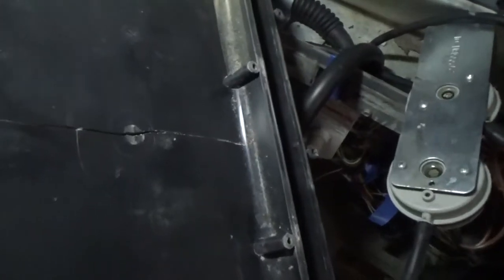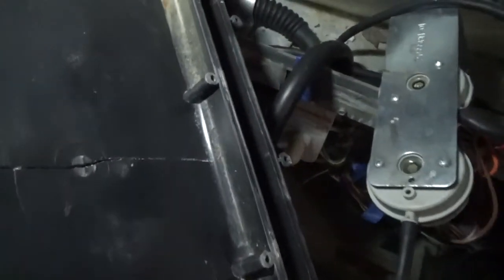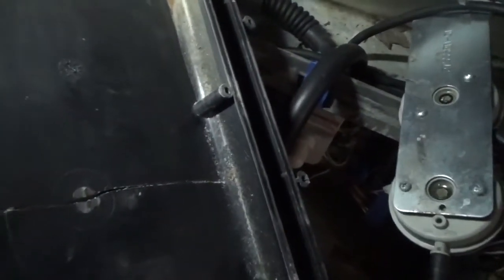Get it all back together. I've got a new one of these on order — it's like $45, $53 after shipping. And then we can have working heat for the weekend.